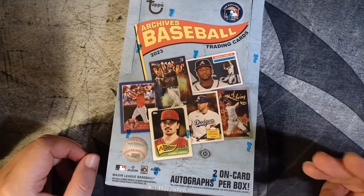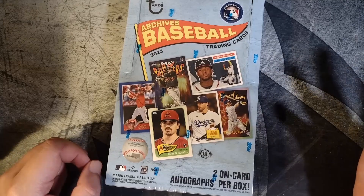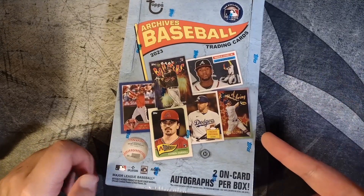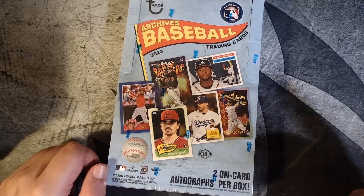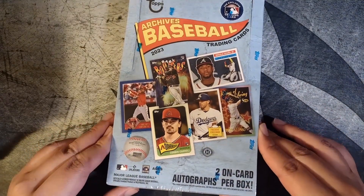The reason why Archives is so appealing to me is because of the autographs. I don't think there's another product in the hobby that provides autographs of major leaguers — the fan favorite autographs that Archives is known for. If you're an autograph chaser like I am, I feel like this is a good way to get it.